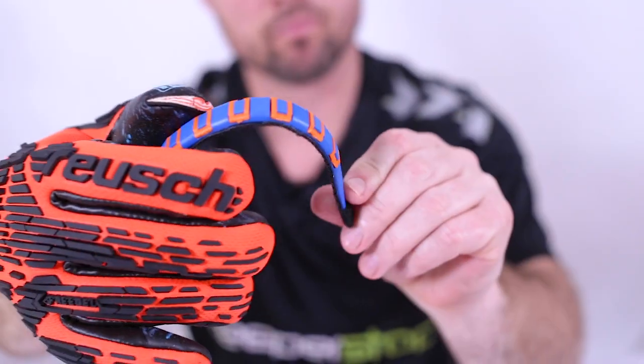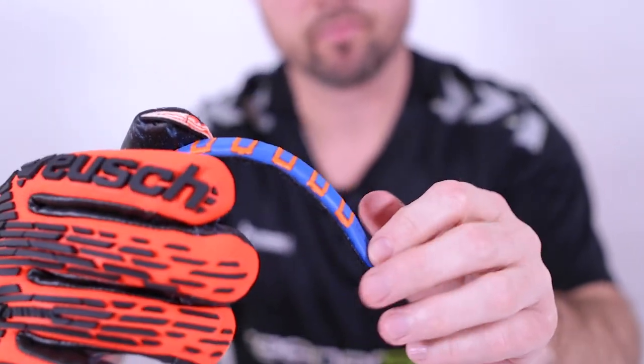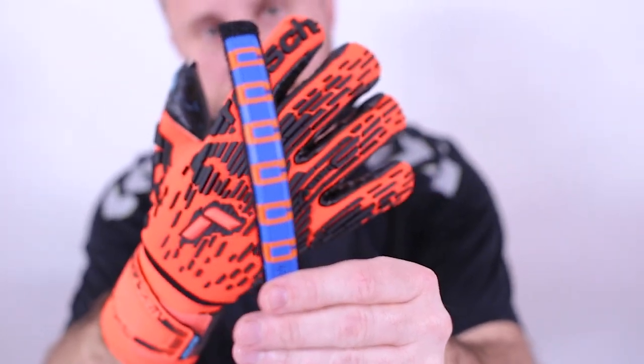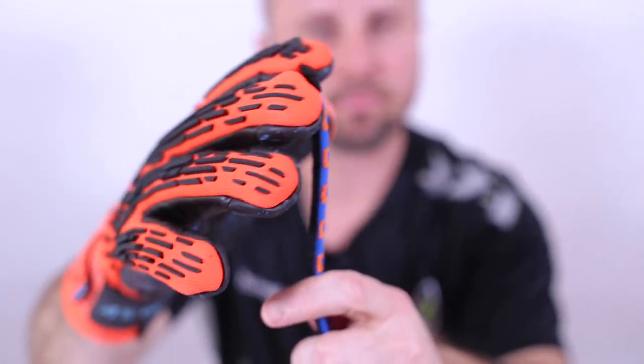This glove is used by pro goalkeepers worldwide, and the reason it's so popular is its customizability — you can remove the spines if they break or if you don't need them in certain fingers. Chesney from Juventus and Serie A uses it in the pointer finger, the pinky finger, and the thumb, where he requires the most support playing against Champions League and Serie A level players.